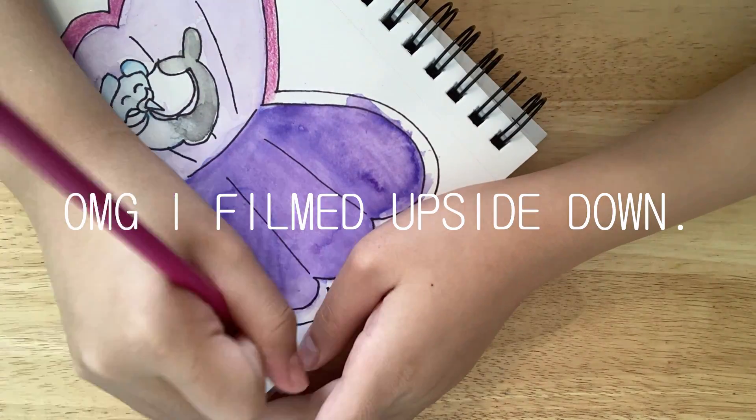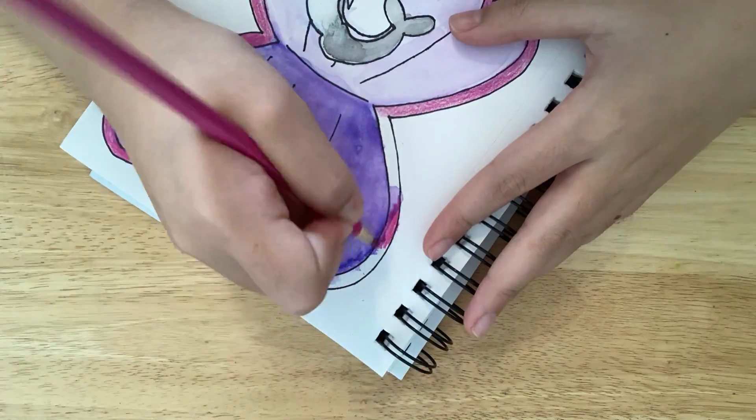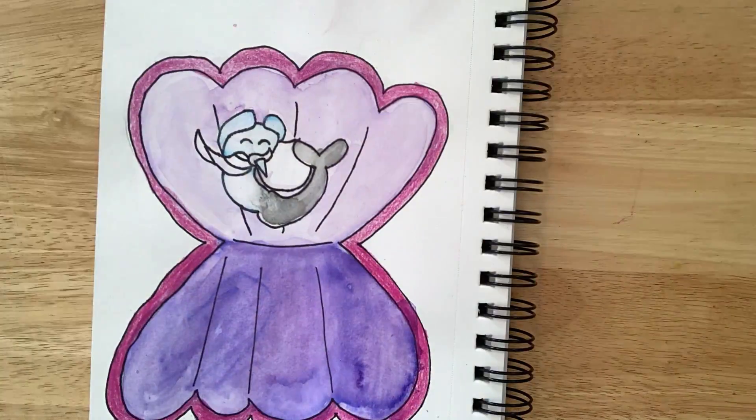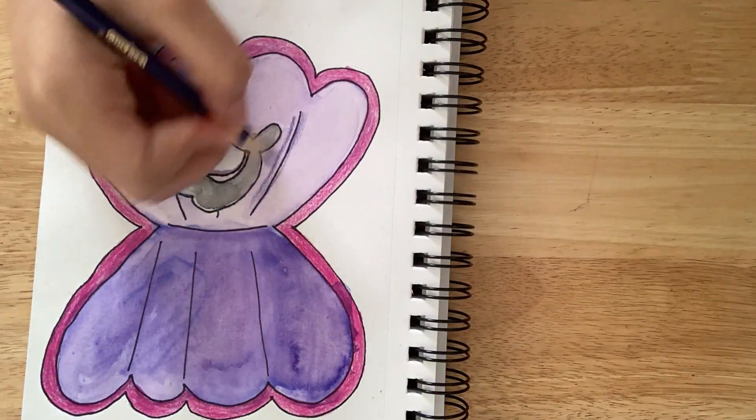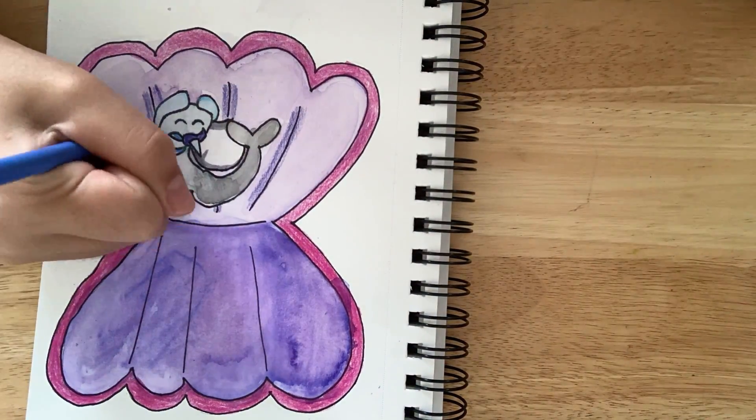This is probably the worst drawing I've ever drawn, which is saying something. I drew a background, added some shading, and I don't really like how this turned out.